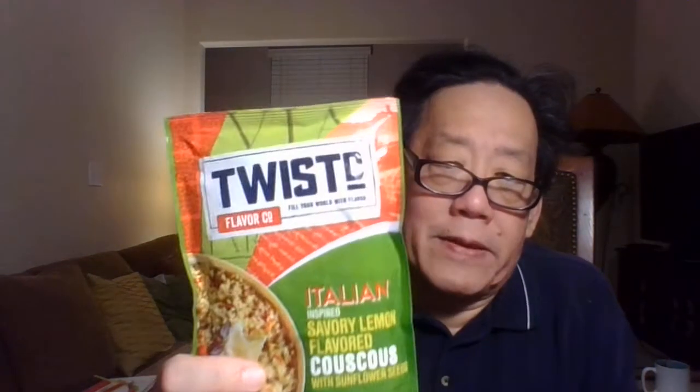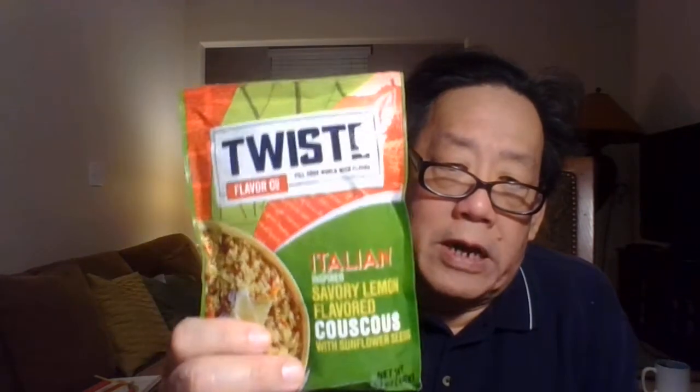Earlier today I was in a live stream helping out Gil, and I told people about this. I found this and tried it out in a canteen cup. Anthony of Almeno Prepared can't eat this — he tried it overseas. Some people cannot digest it very well because it's a wheat-based product, so you might have trouble digesting raw wheat.